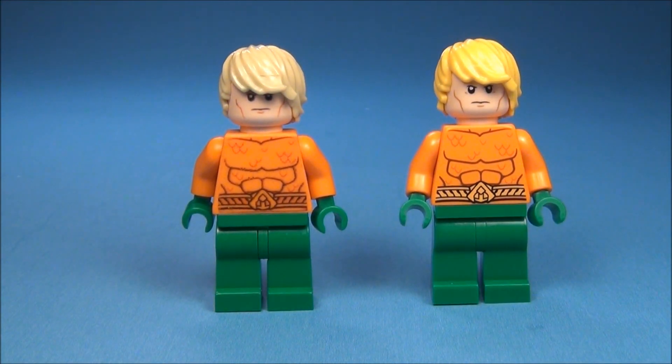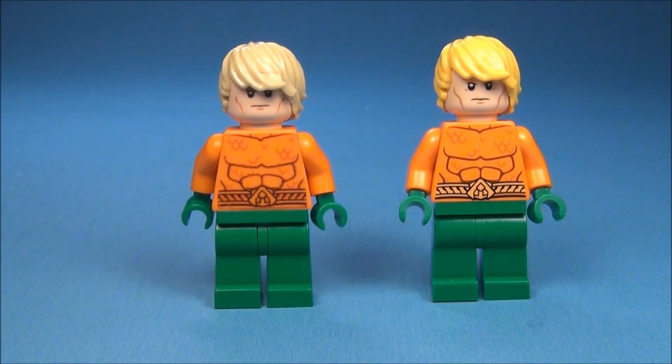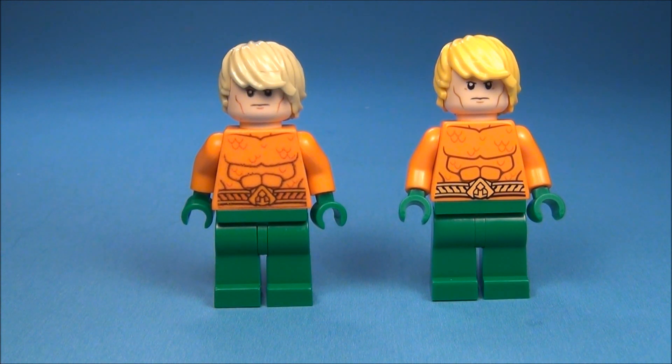So anyway, I just wanted to show you guys side by side what my custom looks like compared to the real one and get your opinion on it. How do you guys think I did for what I was working with? Because I think this was one of the first customs that I made — I don't know if it was the first, but I know it was one of the first few.